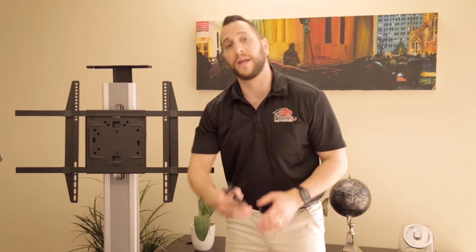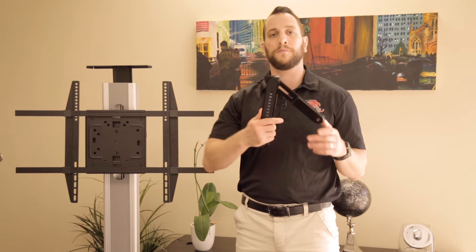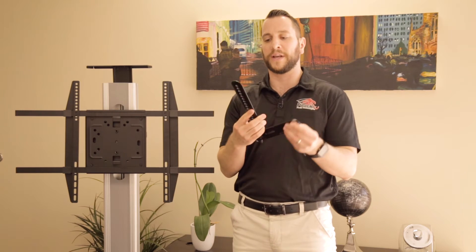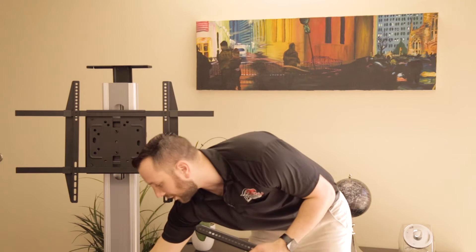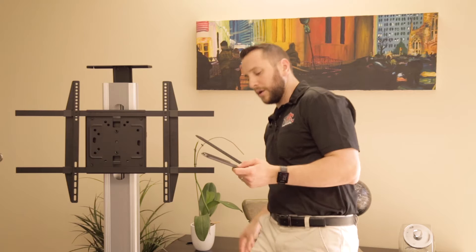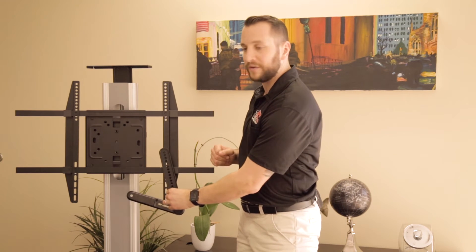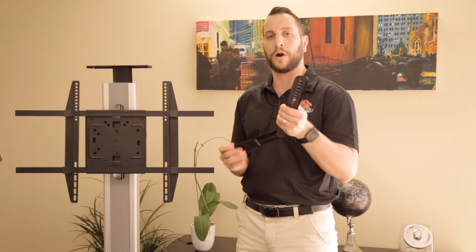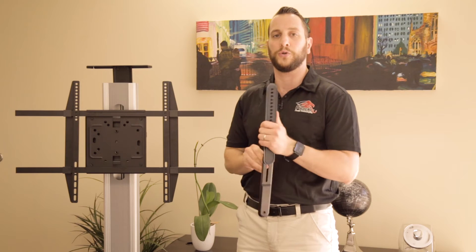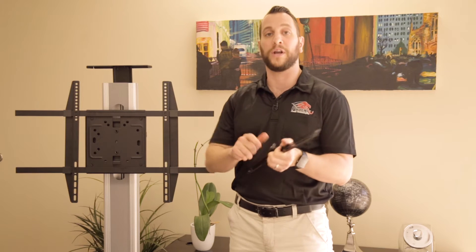Let's look at what is inside the box. The important part is going to be one of these. The different systems might vary a little bit, but you're definitely going to get something of this sort — in fact, you're going to get two of them. What we have here is an upper arm, and that's what's going to connect to the actual TV mount. And then a lower arm, which allows you to do adjustments. In our particular case, we're going to get rid of the bottom arm.